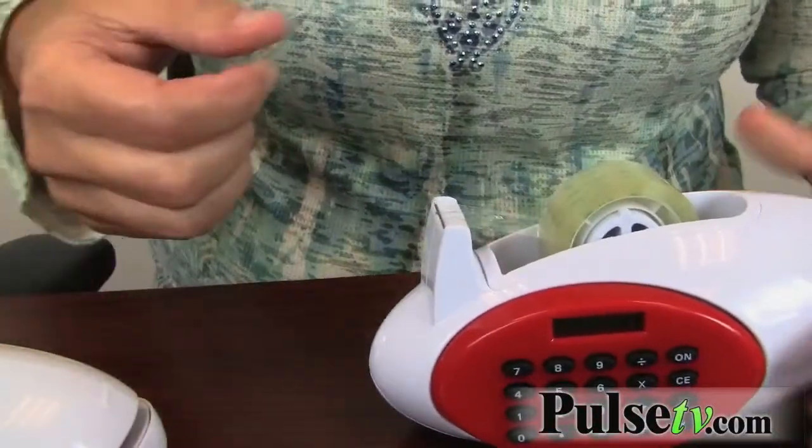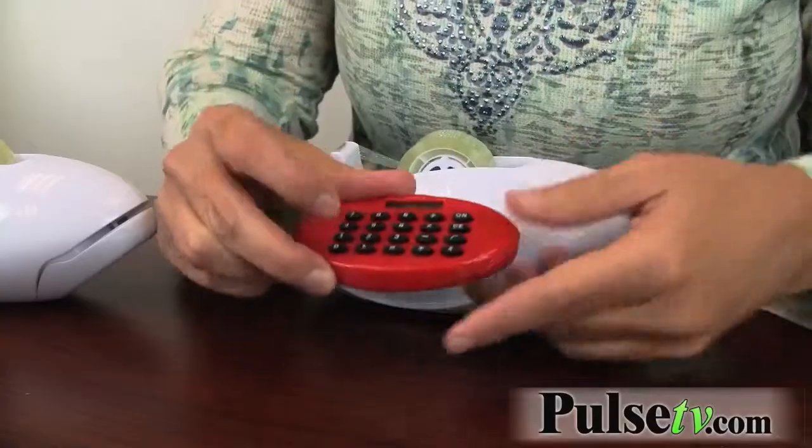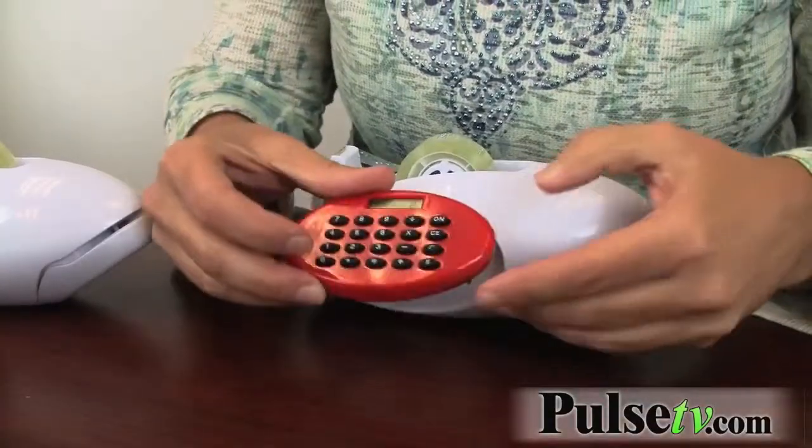It's a tape dispenser — obviously it dispenses tape — but it's so much more. You've got a handy dandy calculator. What I like about it is I don't get it lost on my desk anymore; it just goes right back in here and it's magnetized. And for something really cool, it's also a letter opener.